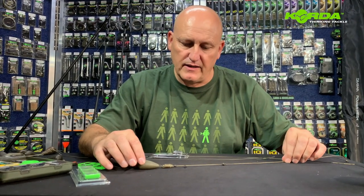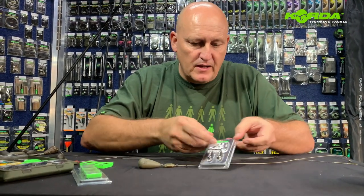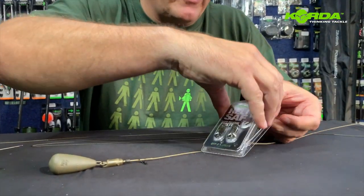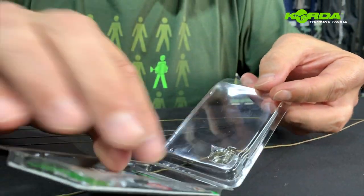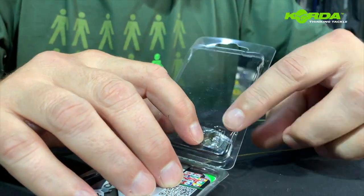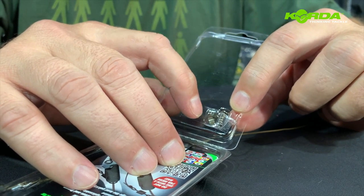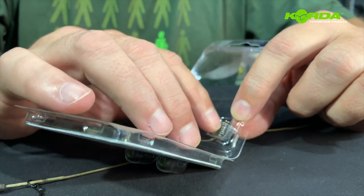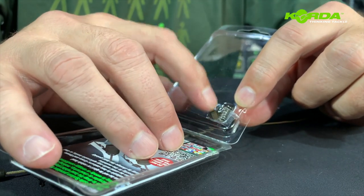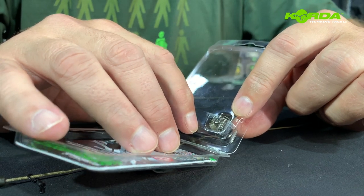Now let us focus quickly on the heli safe — I'm going to quickly put one together so you can see. The important part is when you open up this packet, please take note that there are two spare springs and two collars in the back of this packet. Do not forget about this. I have seen guys throw these packets away, and that's a bonus for me because I love those little spare collars, and you sometimes do need a spare spring.